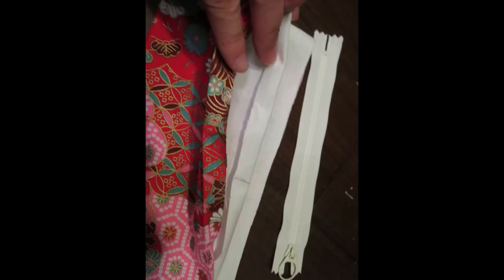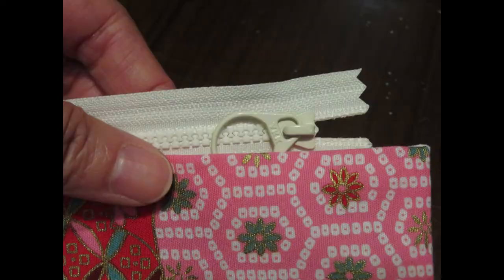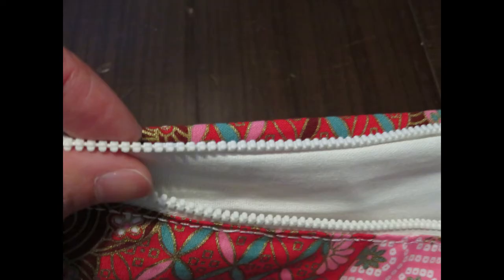Now we are going to sew the zipper one side at a time. To prepare, fold in the seam allowance on both the cover fabric and the lining fabric first. You can iron it or just fold it with your fingers and insert the zipper in between like a sandwich. Do the same on the other side. You can open up the zipper when needed to make the hand sewing easier.